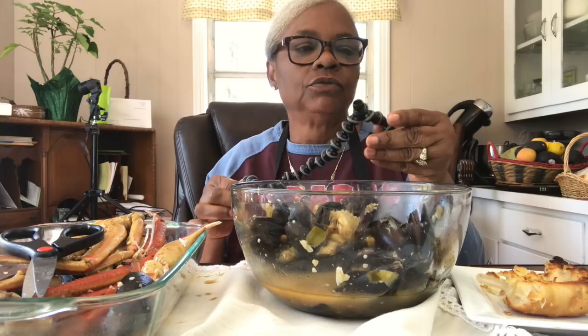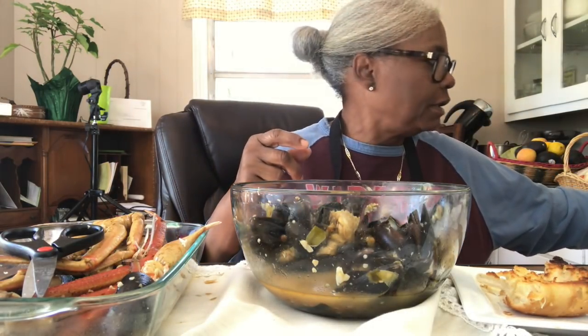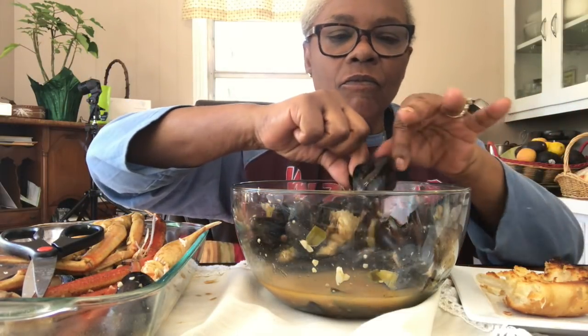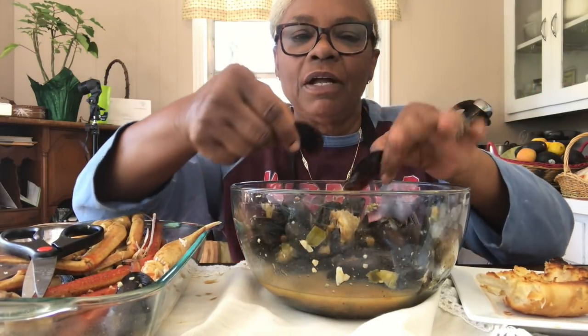I need one of those really big, heavy tripods that I see YouTubers using - thick and heavy so I can put my camera on it and it'll be firm and hold it. So I had to set up something totally different, but I think it's working out really well.